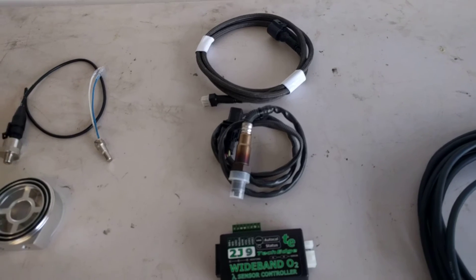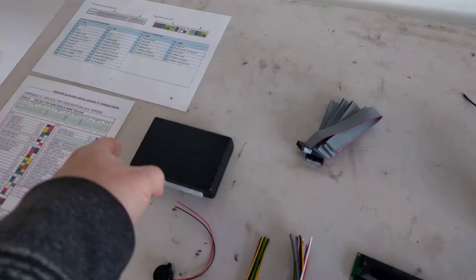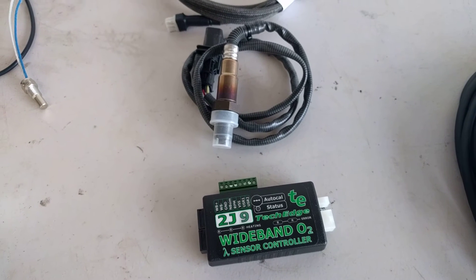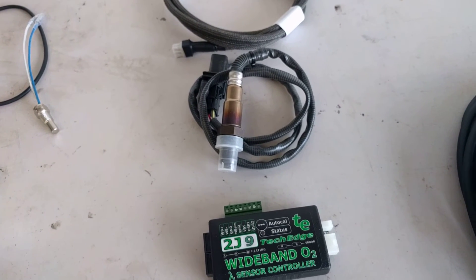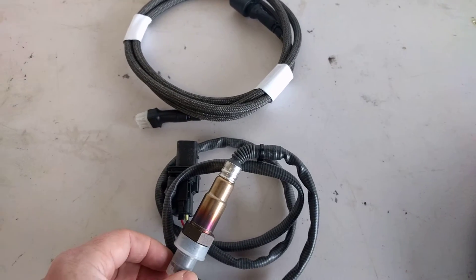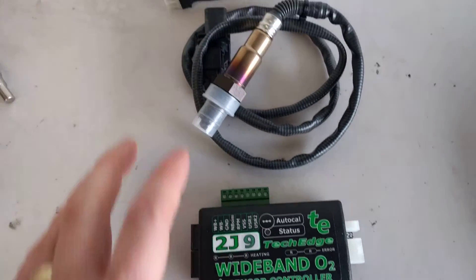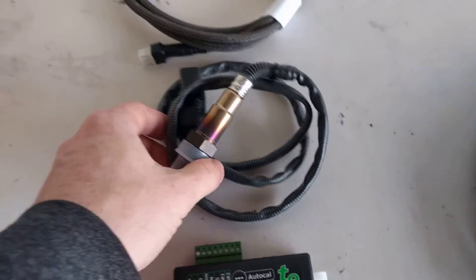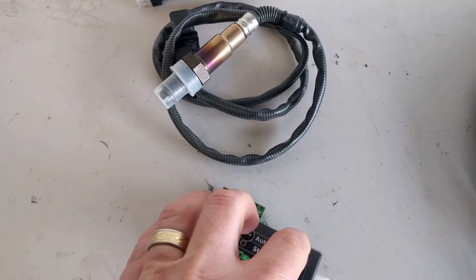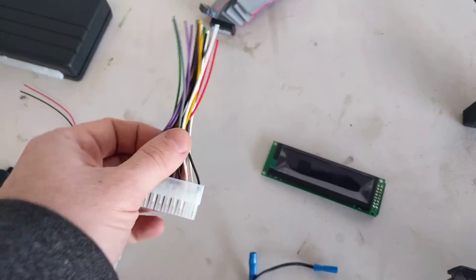This is probably the cheapest way of getting wideband air-fuel ratios into your car whilst at the same time getting all these other signals including trip computer, fuel consumption, etc. The cost in Australia for a wideband kit from Innovate Motorsports or AEM is around $400 to $500. This kit — which includes the Bosch LSU 4.9 sensor, wiring, and controller box from an Australian company called TechEdge — is $254. This box drives the wideband sensor, reads the signal, and outputs a 0 to 5 volt signal which we feed into the inputs on the UT Comp.